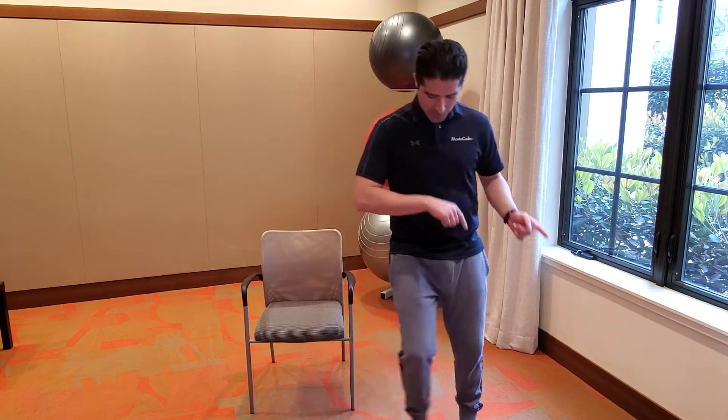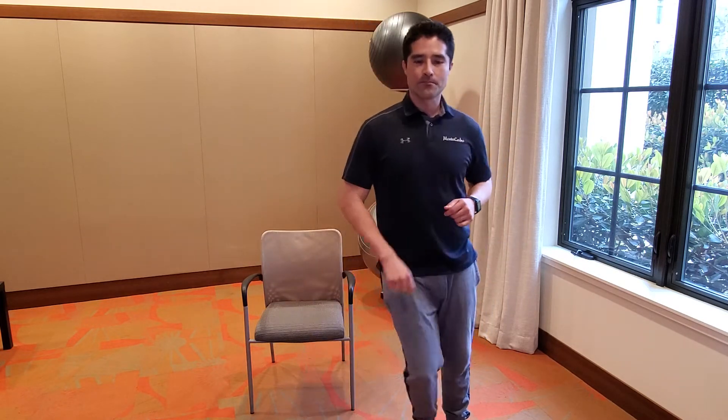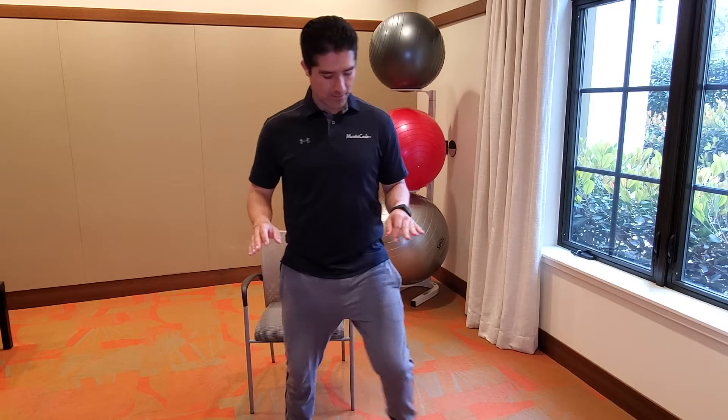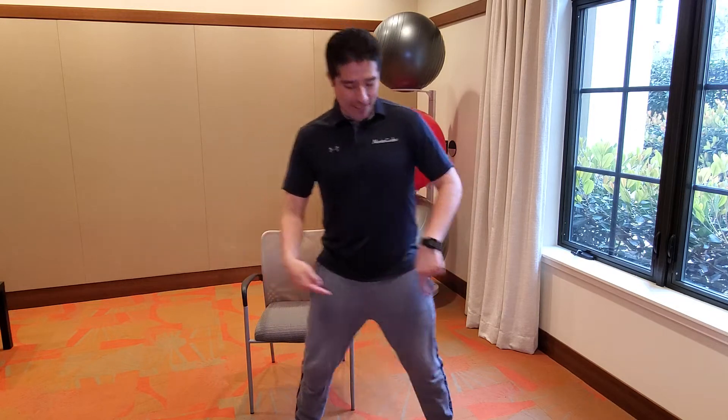All right, let's go back to sidestep — side to side. Good. Step to the back. Very good. Sidestep again.